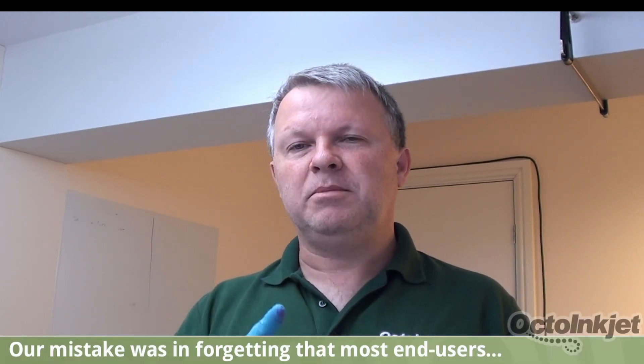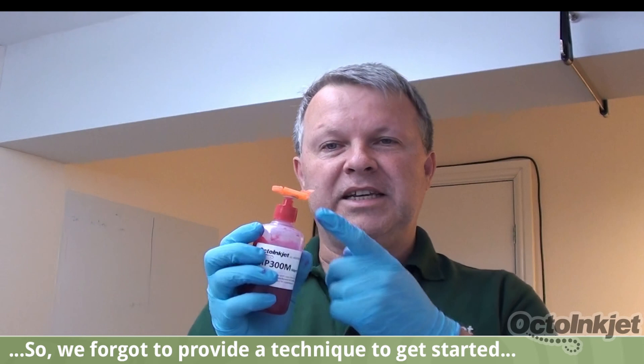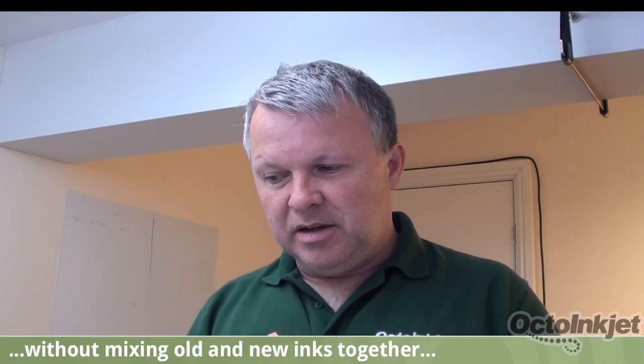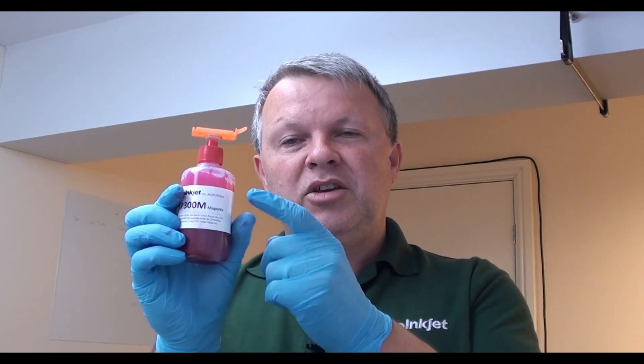So what exactly is the problem? The issue comes not with the dribble fill method but with the force fill method that we've shown you in the past. What we used to do was attach the flush clip directly to your bottle of ink and then pour ink into your cartridge to refill it that way. The problem is that you run the risk of the elasticity of your bottle — the bit where your bottle just wants to pull itself back into shape — actually sucking ink back out of your cartridge, particularly if you are using a cartridge that contains ink of a different type or different manufacturer.